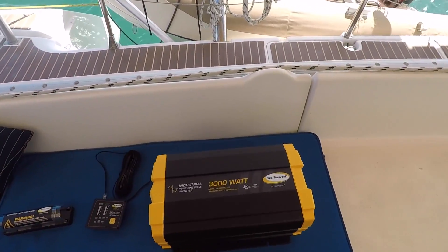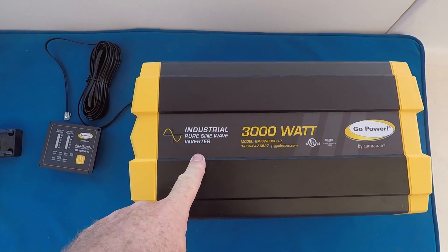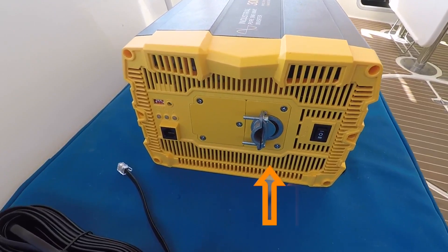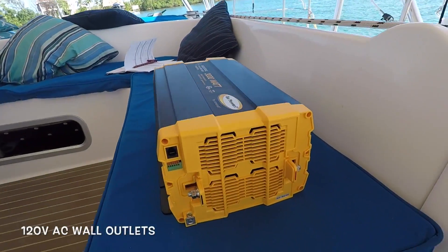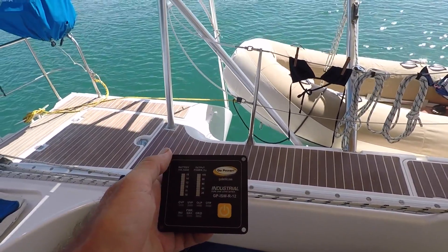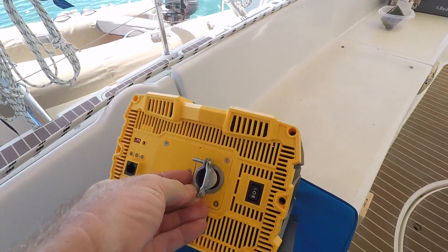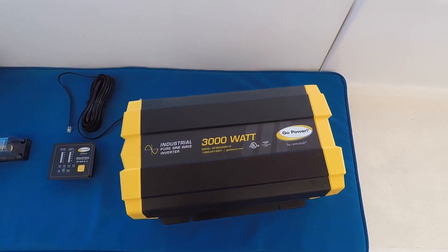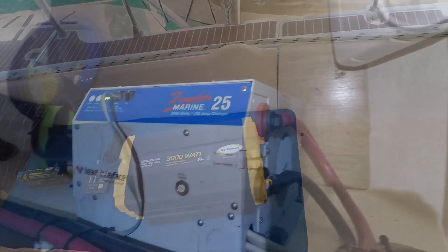Here is our 3000-watt Go Power Industrial pure sine wave inverter. On this end we have the 120-volt wiring that powers all of our 120V AC units, and it also comes with a remote so we can turn it on and off from wherever I install it. It's a beauty — look at how big and gorgeous that is. I can't wait to get pure power, pure electricity, and stop frying out our electronics all the time.